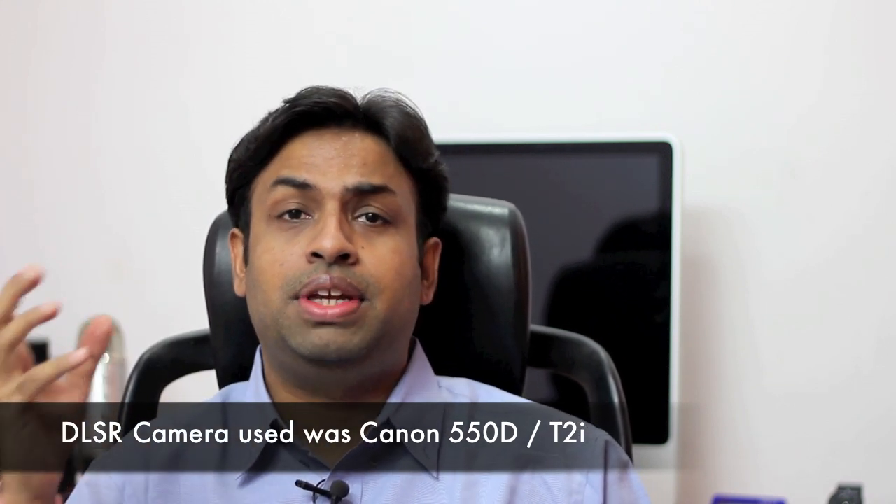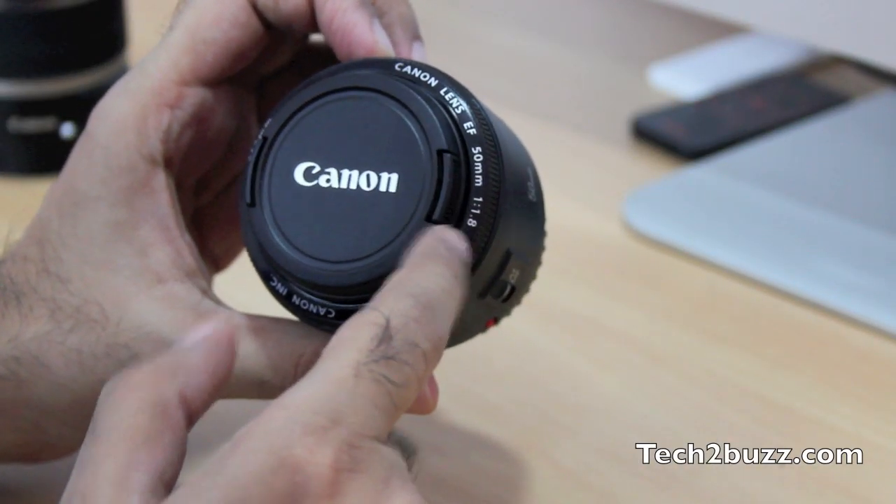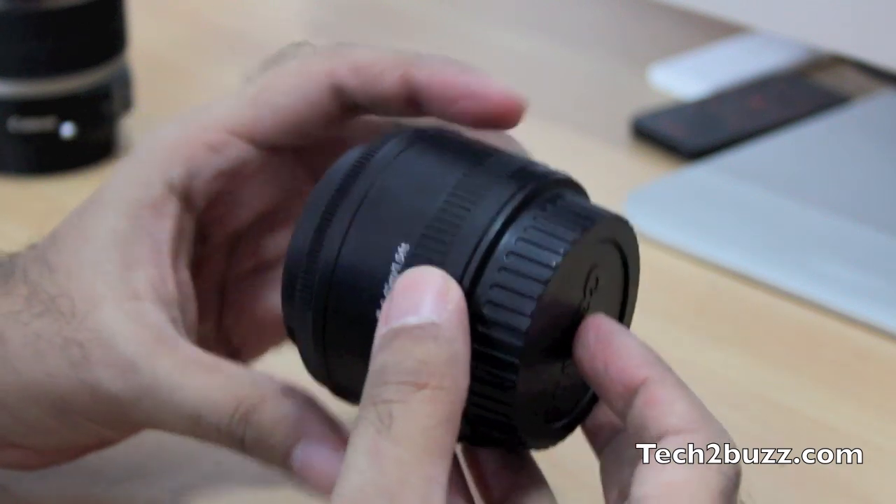The best lens you can buy after that is a 50mm prime lens, available for both Canon and Nikon. Actually, the footage you're seeing right now is being recorded with the Canon 50mm f/1.8 lens. I'll get into the details of this lens and why I feel it's one of the best lenses you can get when you get your DSLR.